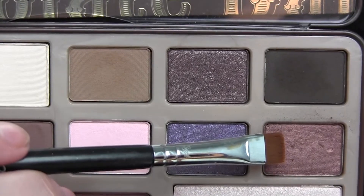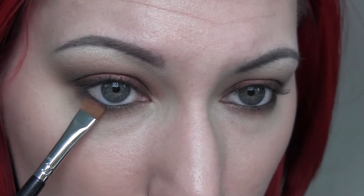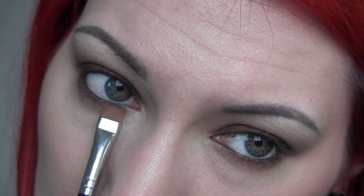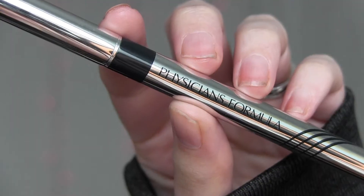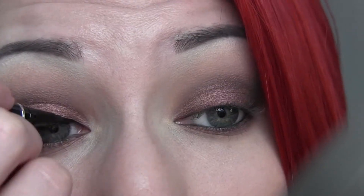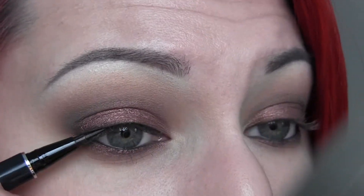You can see the huge difference that made comparing one eye to the other — it really makes that shade stand out and be vibrant. I'm also going to take that same Amaretto shade on the flat brush and push it right into my lash line so it brings that shade onto the lower lash line too. Then I'm taking my Physicians Formula Eye Booster Pen Liner and doing a nice thin line pushed right into the lash line for depth and definition — no wing or anything like that.